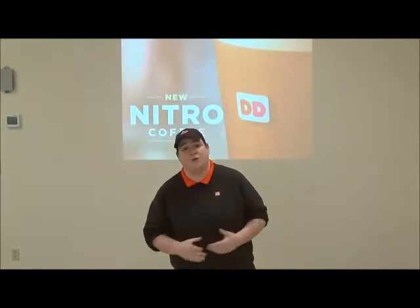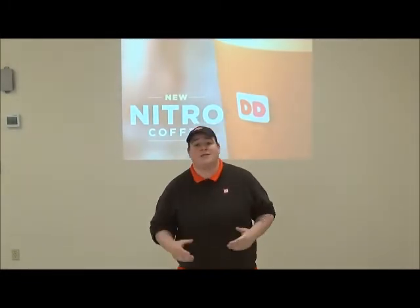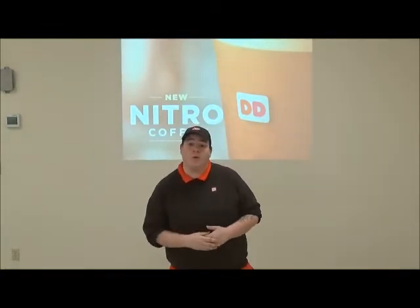Hey guys, I'm really excited to tell you about the new beverage coming to Dunkin' Donuts. It's called the Nitro Coffee. What it is — it's cold brew infused with nitrogen. It's for a bold taste, smooth with creamy texture, and it's served cold without ice.